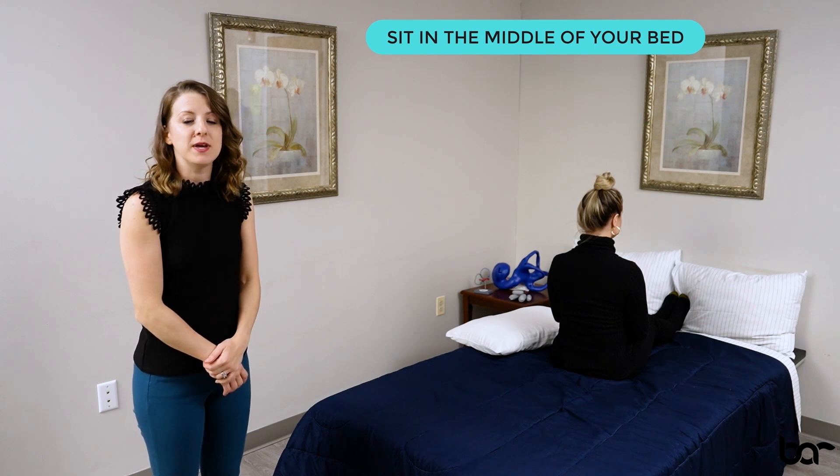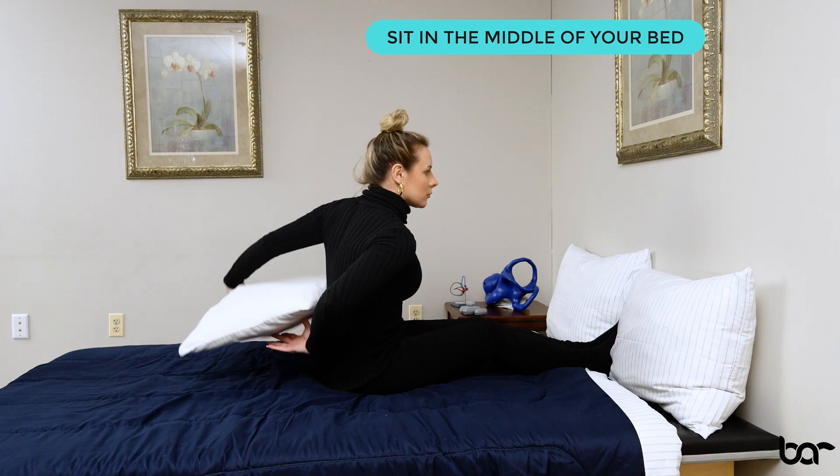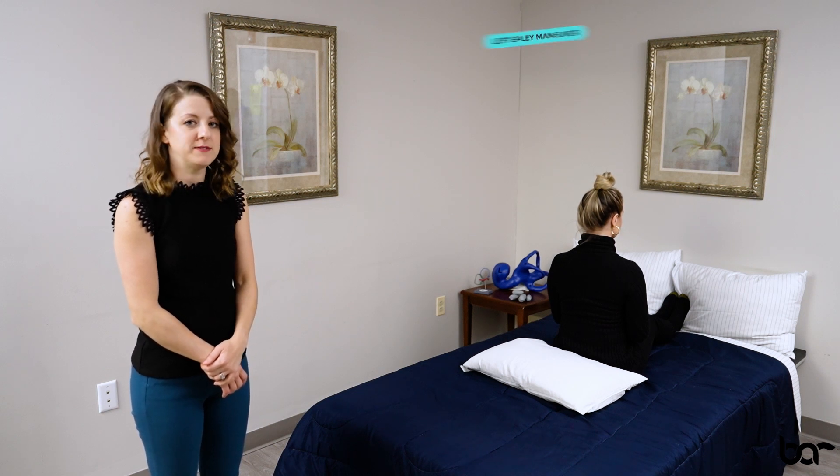Sitting in the middle of your bed, place a pillow at the base of your spine where your bottom meets your mattress. You're going to turn your head to the side you want to treat. In this case, let's do a left Epley maneuver.